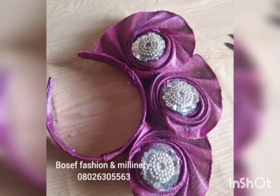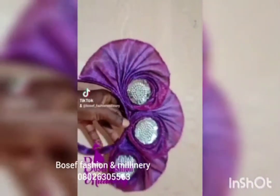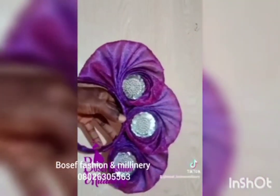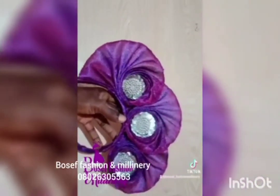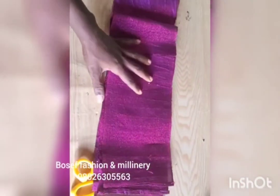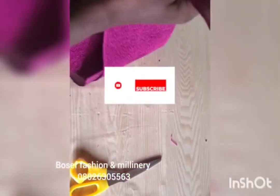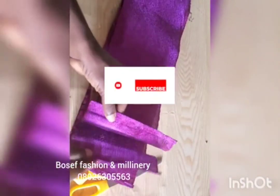Welcome to Bose Fashion and Mini Neri. I'll be teaching you how to achieve this lovely ashoki headband. If you are just joining us, you are welcome to the family. I would like you to subscribe to my YouTube channel and press the notification button so that you can be notified each time I upload new videos.